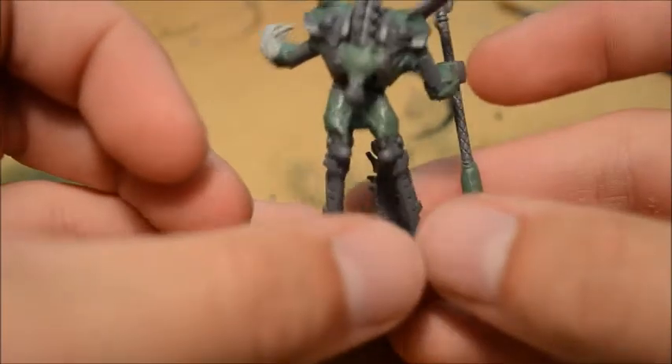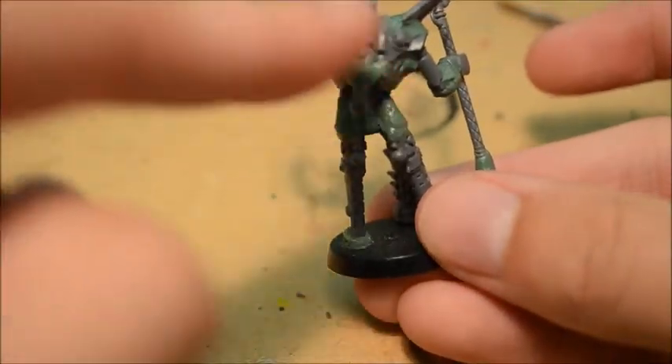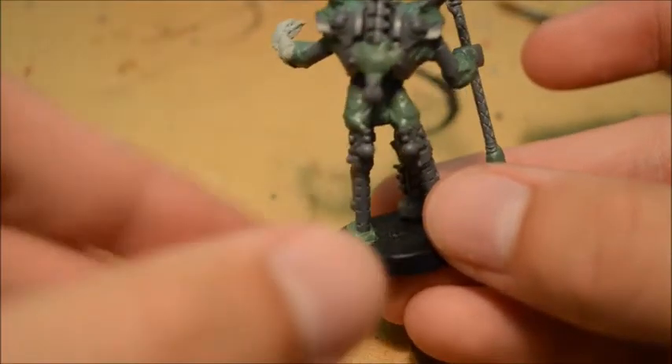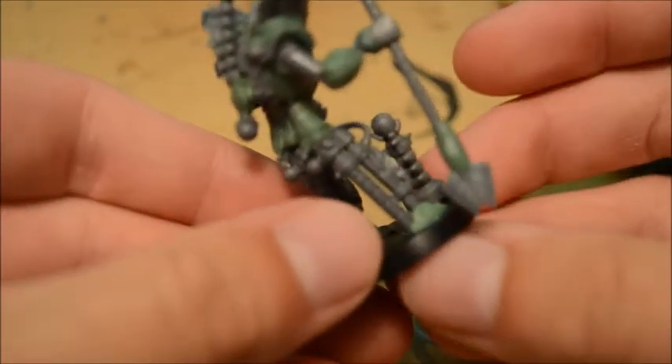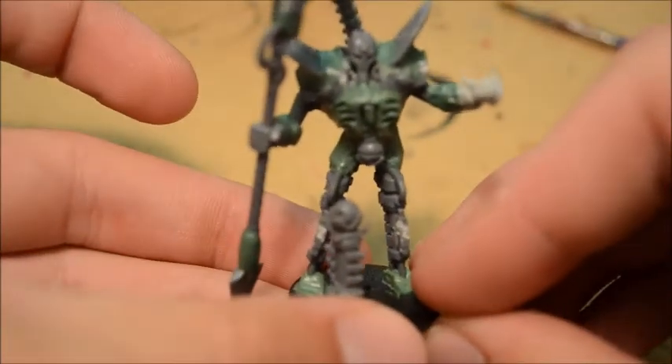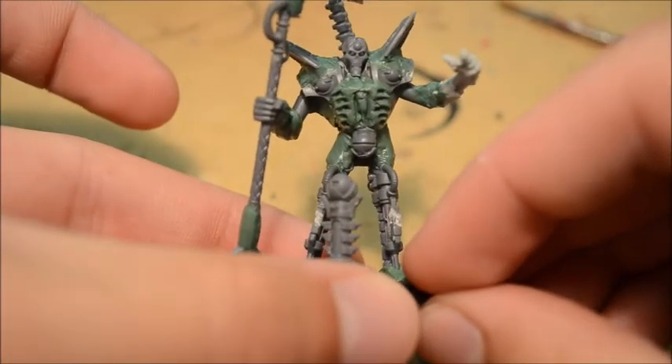Around the back you can see it's a little bit messy around here, but that's going to be covered up with the cloak which will flow down and should cover up pretty much everything there. So that's the next bit of physical modelling that I have to do, and then it's going to be ready to be painted.